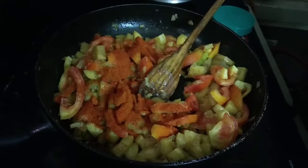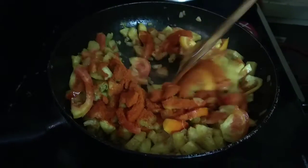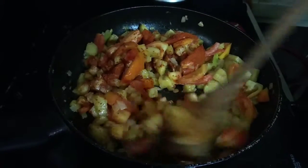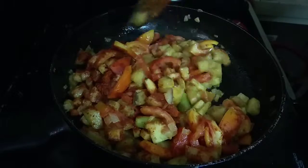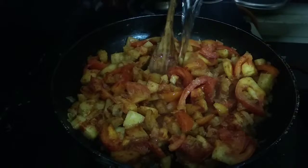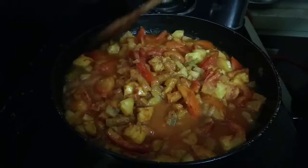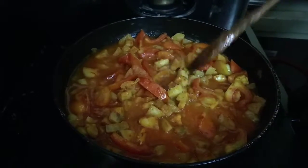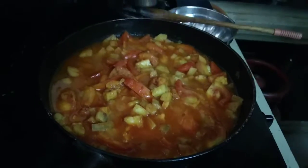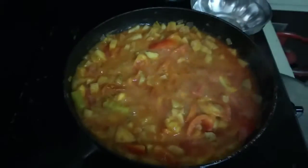I am going to add 2 spoons of caramel. I am going to add water and dry with hot water. I am going to dry with the hot pepper.